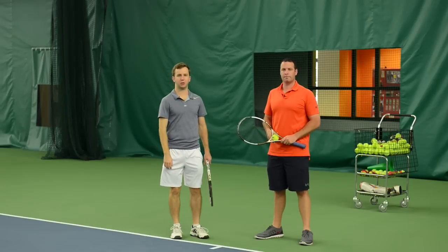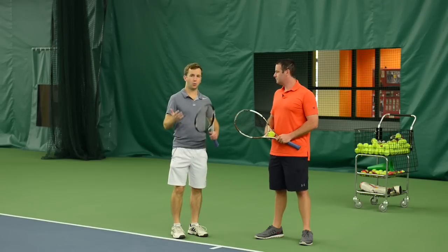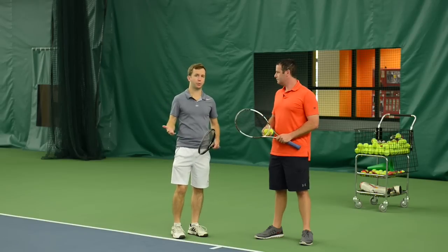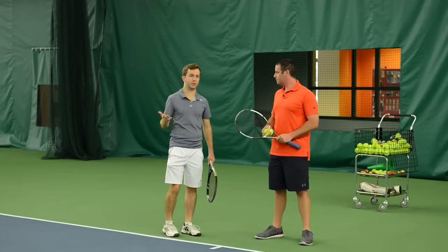Hey, Will Hamilton, head coach of FuzzyYellowBalls.com, here with Dr. Mark Kovacs, and we're going to talk about where power actually comes from in the serve, and then we're going to go through a couple of Dr. Kovacs's favorite drills for quickly developing serve power.